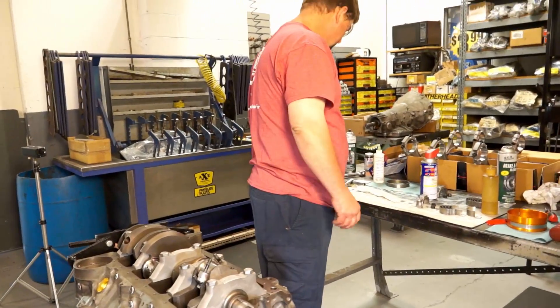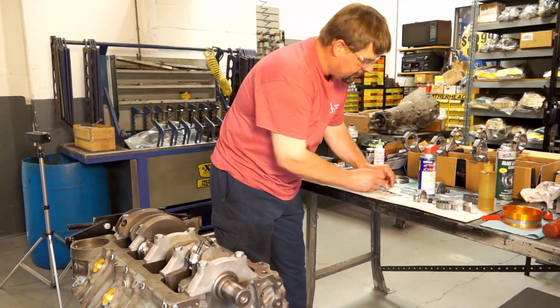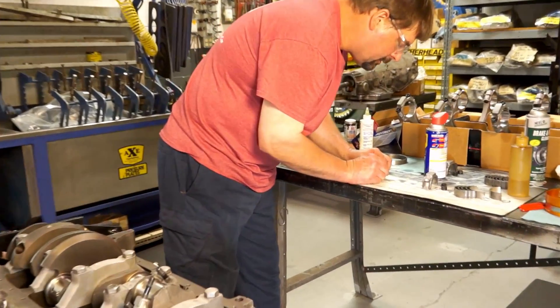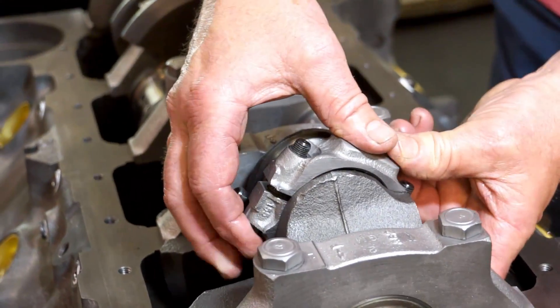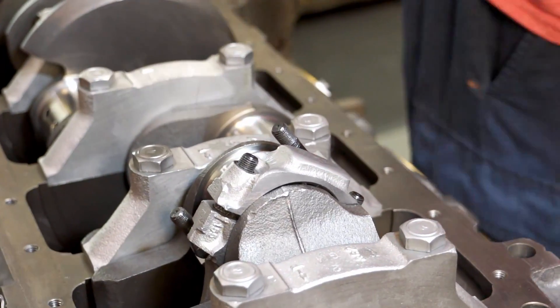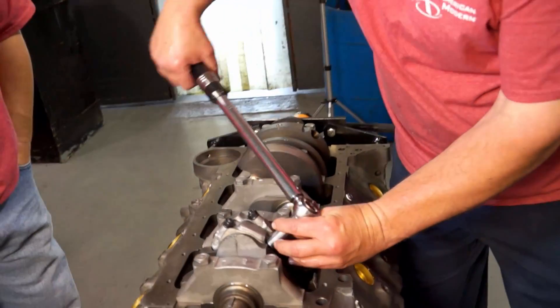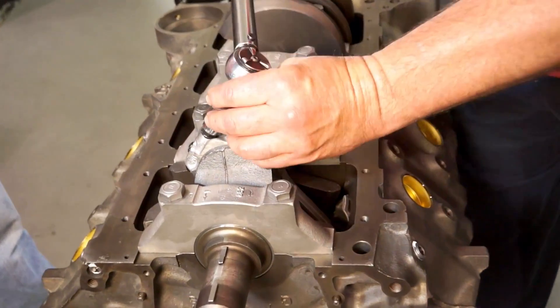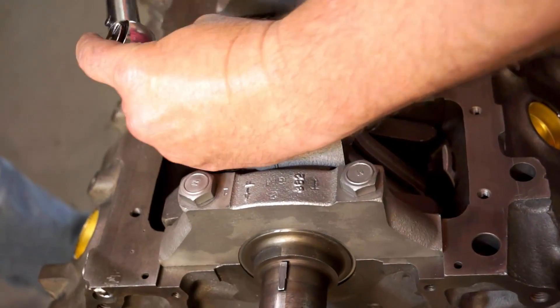We put our caps on and place a little piece of plastic gauge on each journal to check our oil clearances. Now we're going to torque our rods in two steps. Since it's just 55 foot-pounds, we're going to go 25, then 55, then 55.